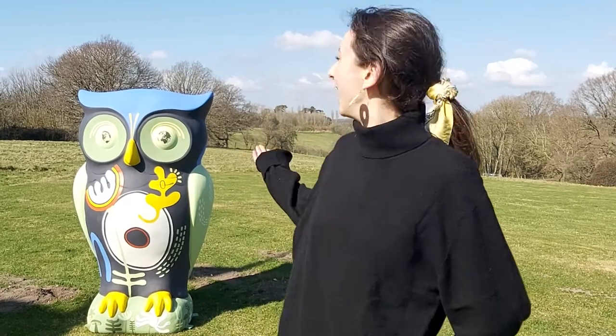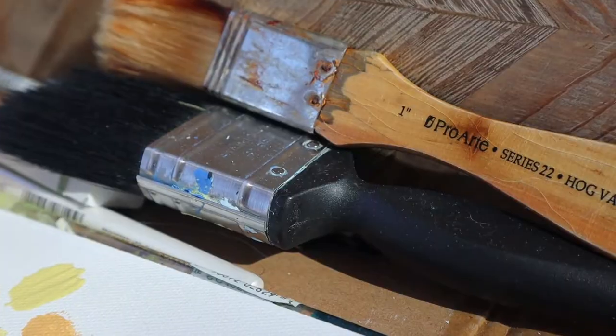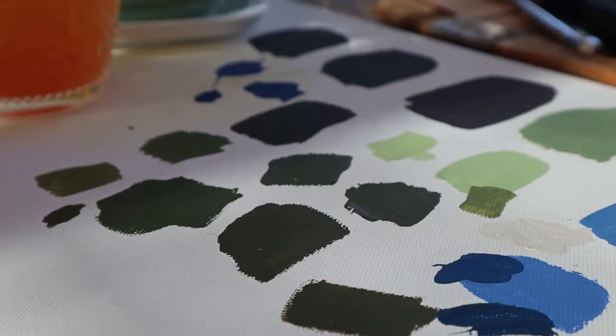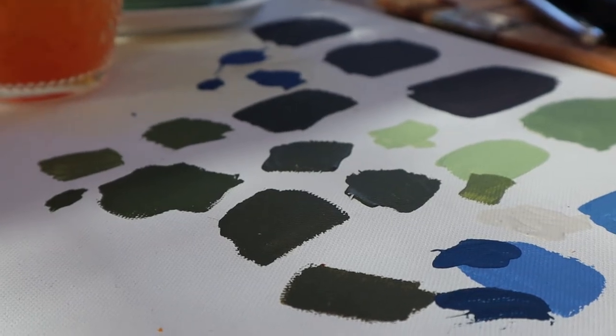Hi, I'm Indigo and this is my owl future holder which I created for the Big Hoot of 2022. I painted it all by hand using a combination of acrylic paint and also emulsion paint on the bigger areas.